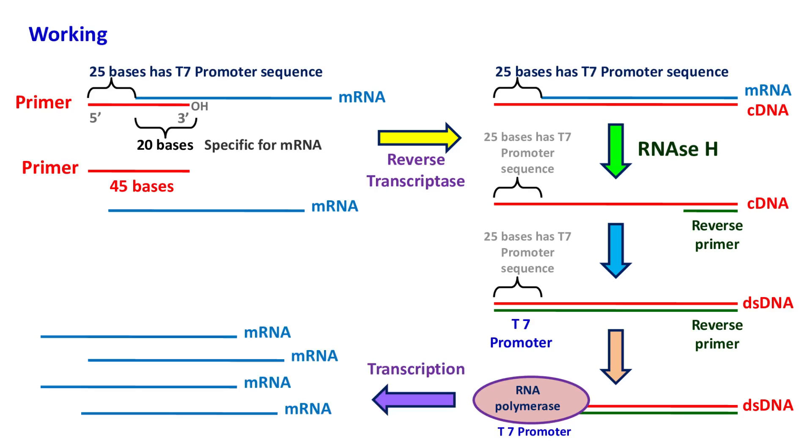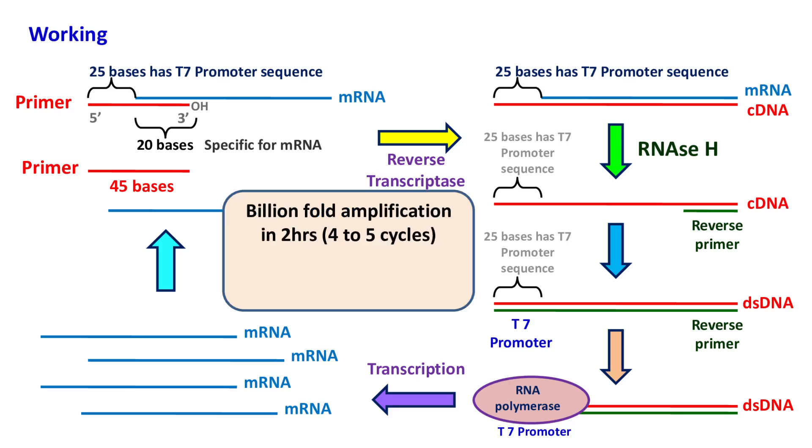The RNA copies are further converted to cDNA by reverse transcriptase and the whole cycle repeats. By using this method, amplification of the target sequence can be achieved by billion-fold in just two hours.